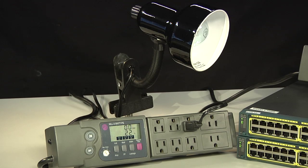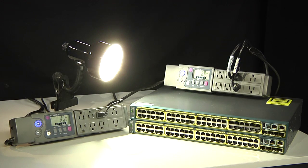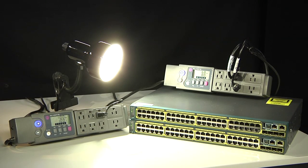This second power meter is simply measuring the power to this light bulb. So let's see which consumes less power — this stack of two 2960S switches or a single light bulb. There it goes. As you can see, the light bulb is using about 100 watts, while the 2960S is still consuming about 60 watts.